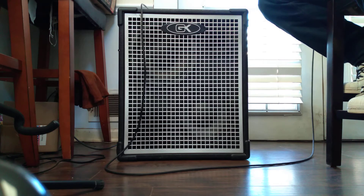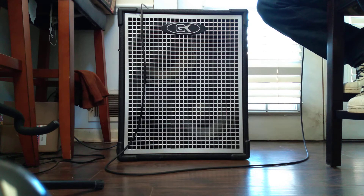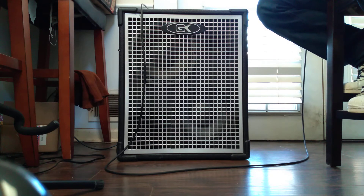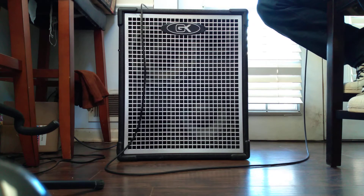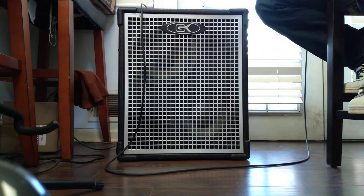Listen to the deepness of this amp. I got my bass at the detent. That's a low C. I mean, this thing is clean, man. It's clean. And you don't hear any noise. No noise at all.